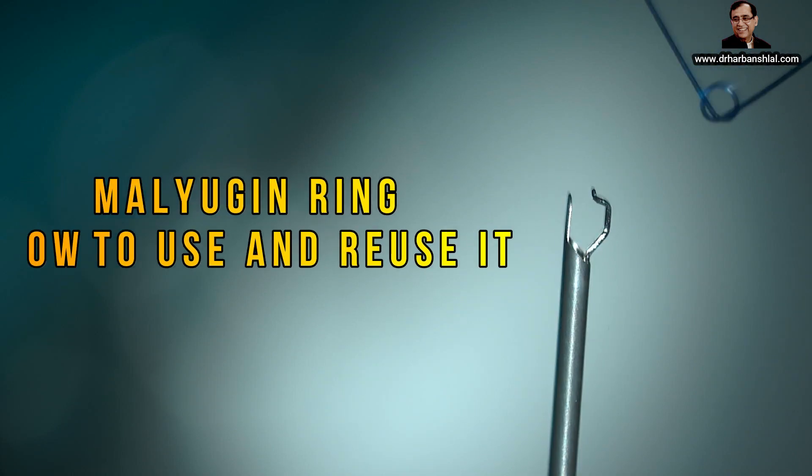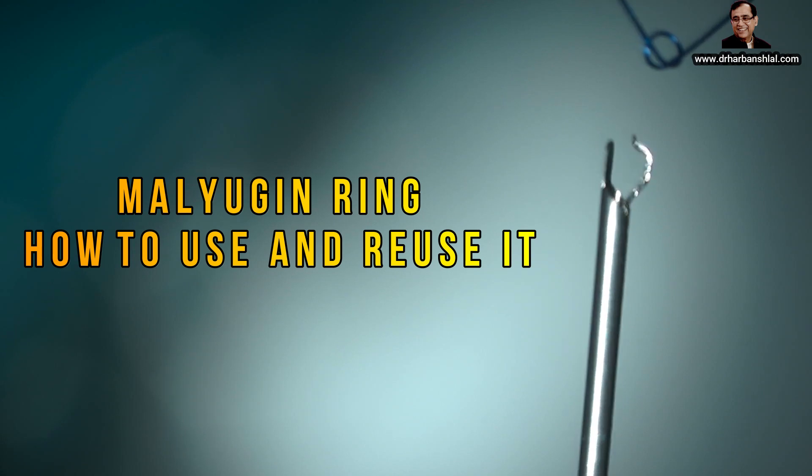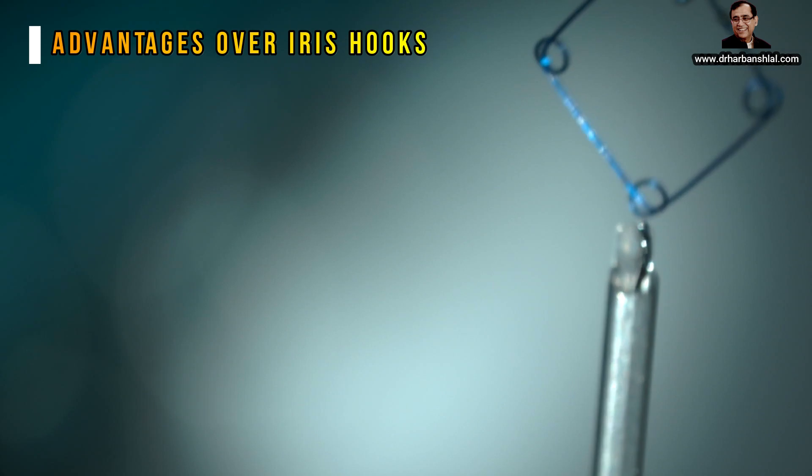Dear friends, today we are going to talk about the Malugan ring. It is used as an iris expander. It has got many advantages over the iris hook.